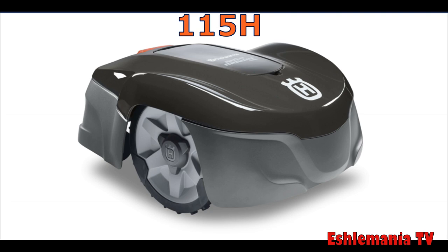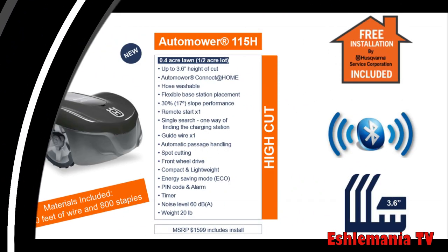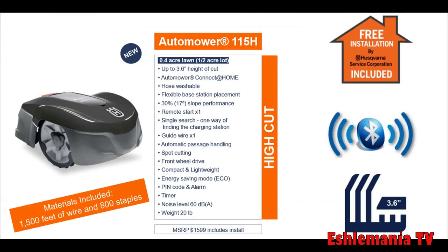This is a high-cut model made for smaller yards. It comes with about 1,500 feet of wire and 800 staples, so your installation materials are included. It also has Bluetooth connectivity, is hose washable, and has a flexible base station plate. It's a great package deal — you get the mower, all the installation supplies, and a professional dealer installation for $1,599.